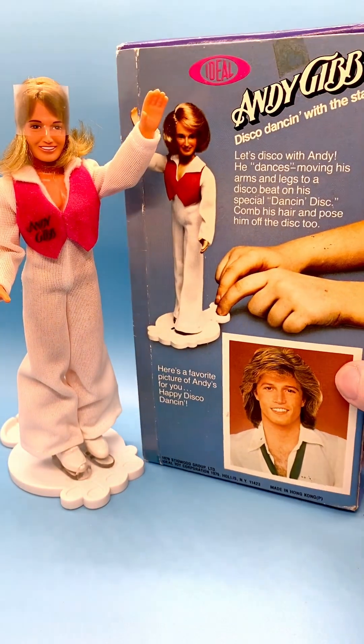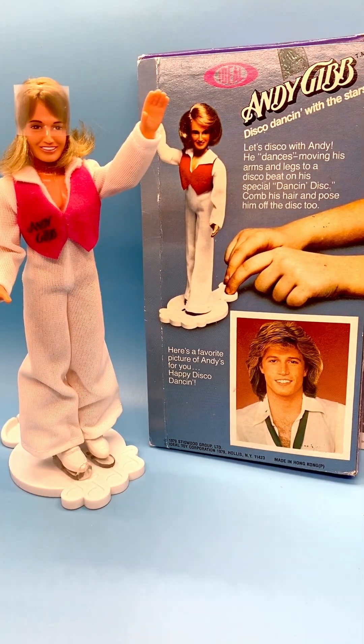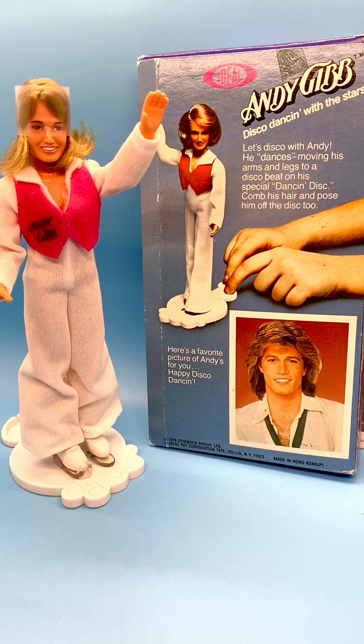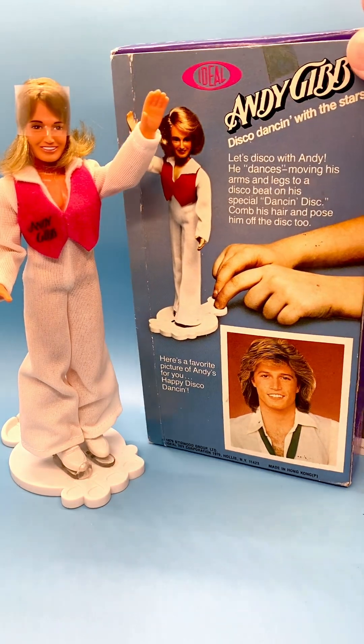Here's the back of his box. It says 'Andy Gibb, disco dancing with the stars — let's disco with Andy. He dances, moving his arms and legs to a disco beat on his special dancing disc. Comb his hair and pose him off the disc too. Here's a favorite picture of Andy's for you. Happy disco dancing.' 1979 Stigwood Group Limited, Ideal Toy Corporation, 1979, Hollis, New York 11423. Made in Hong Kong. Andy Gibb trademark.